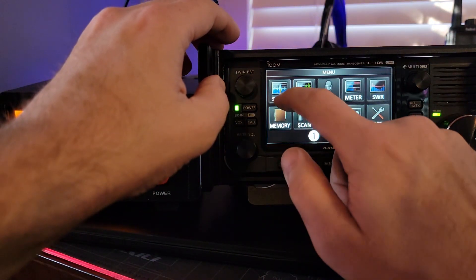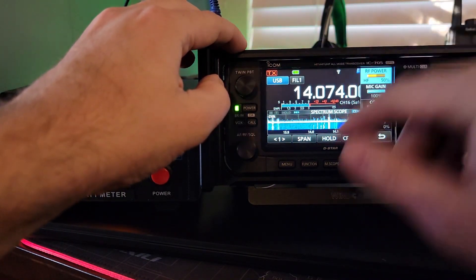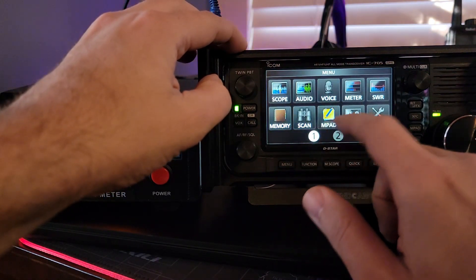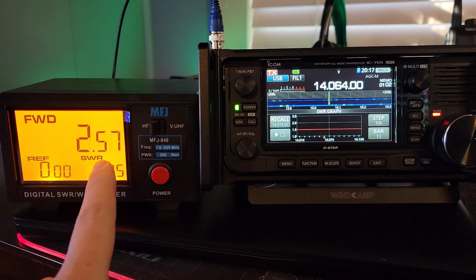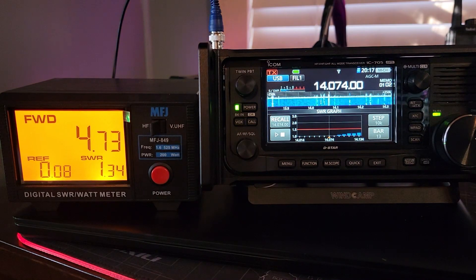I was just joking. Because watch this — I'll turn the HF power up. I know it doesn't go above that with it being on battery power. Let's do it again. Uh-oh. Four and three quarters of a watt.